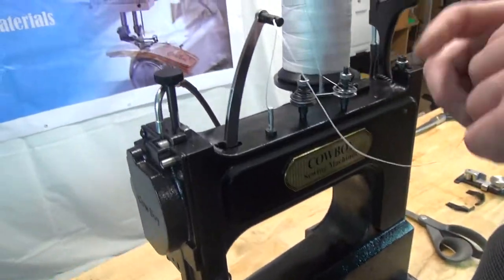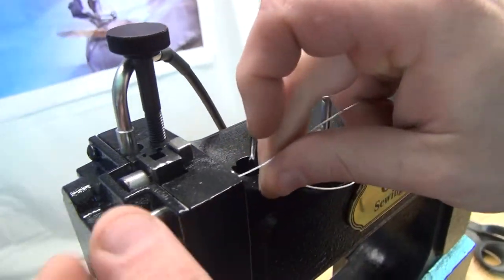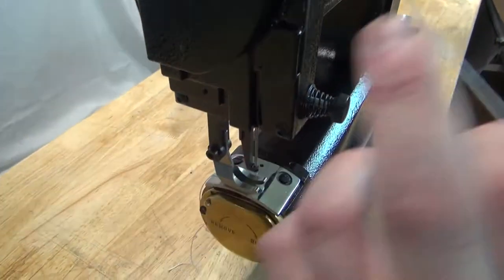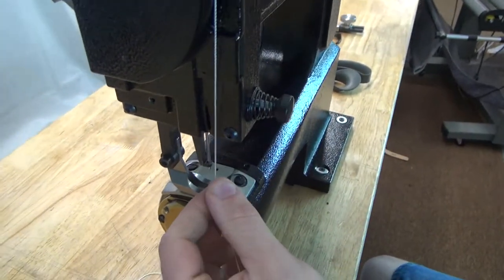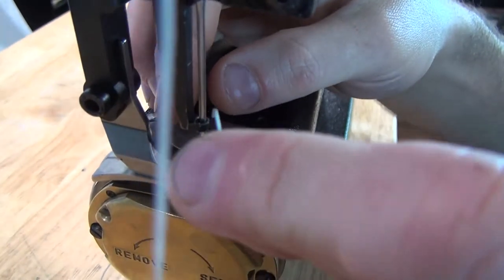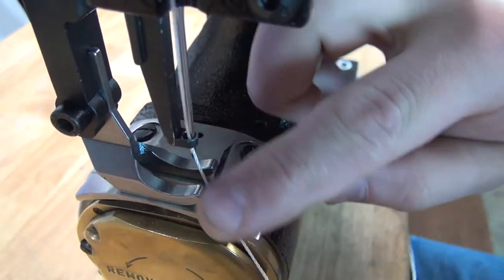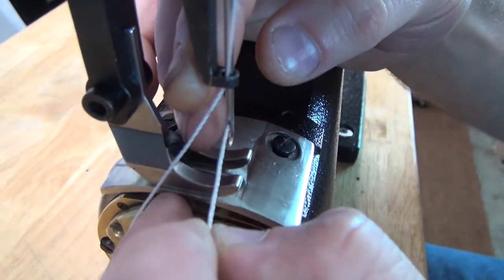For the next threading position, we go through the tube that's in the top of the machine and put the thread all the way through the tube. From there, we'll bring the thread along the front cover of the machine down to where the needle goes into the needle bar. We'll lift this up just a little bit, and then put the thread through the eyelet on the needle guide.